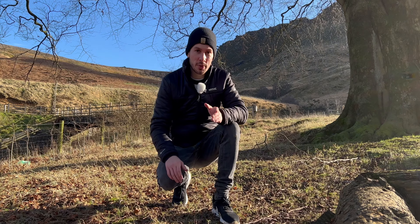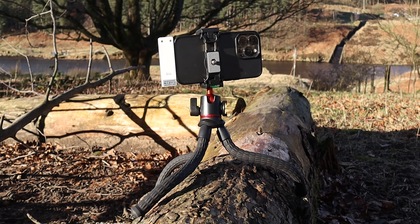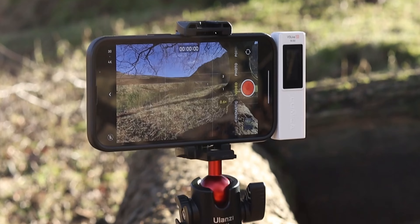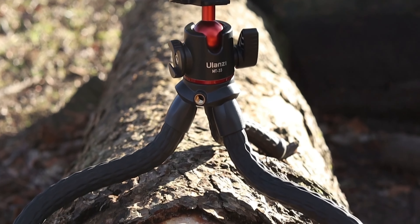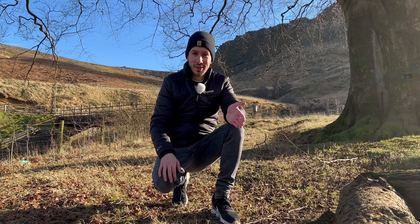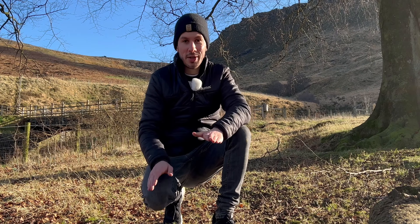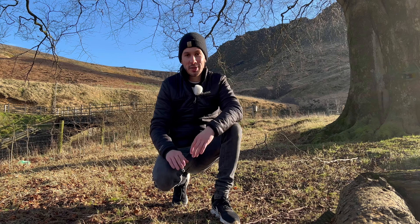Another great thing about this tripod is that it's got a built-in mobile phone holder. You just stretch it out to the size you like and fit your phone in. You can do landscape or portrait, and it's awesome that it's built into this tripod. The Gorillapod does not have that feature, and for the price this is pretty amazing.